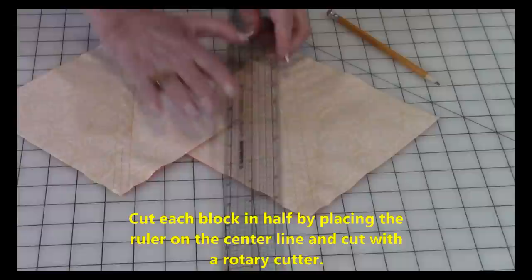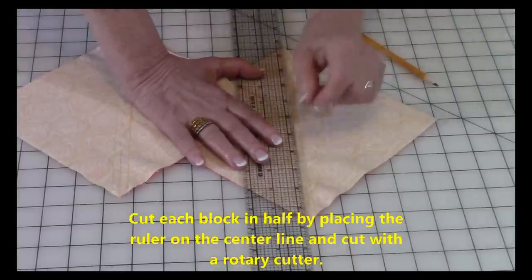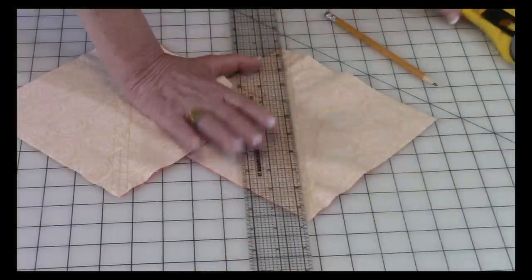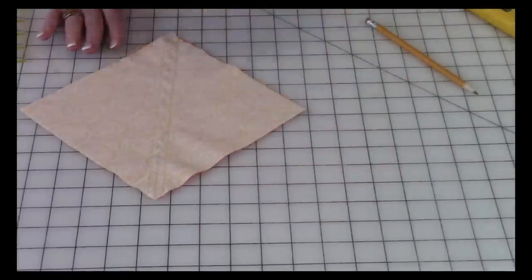After that you're going to cut each block in half. Place the ruler on that center pencil line and cut your block. Do the same thing on your other one — do both blocks just like that.